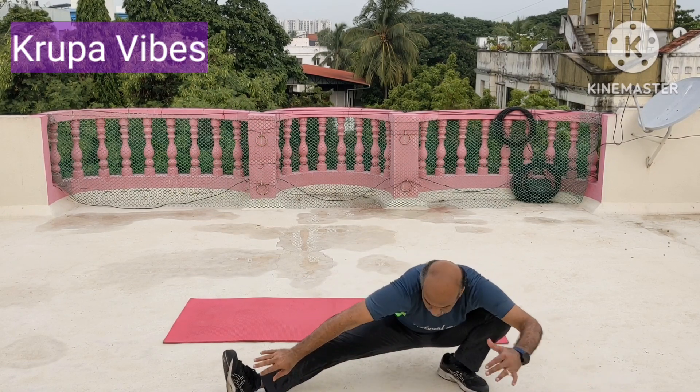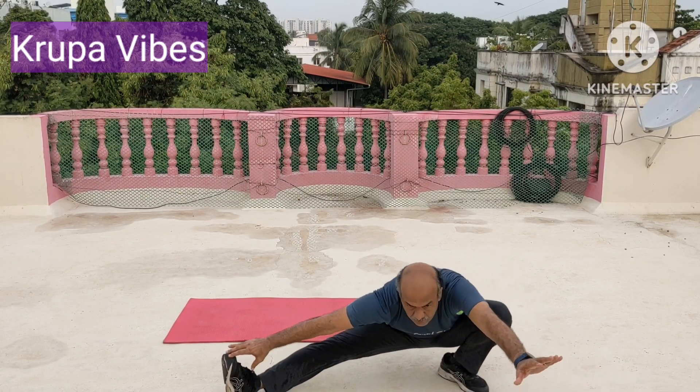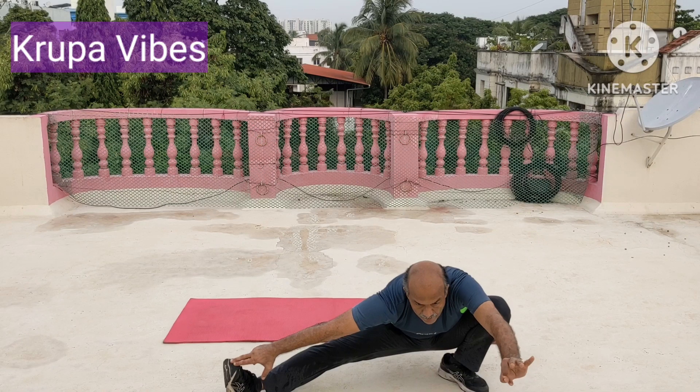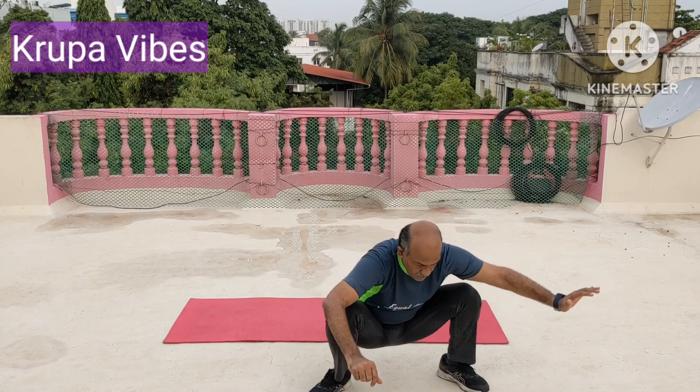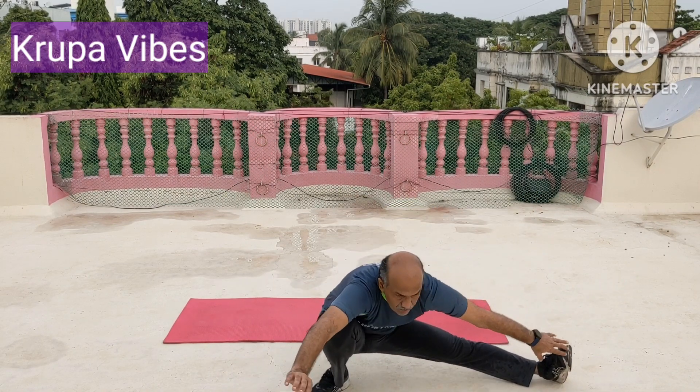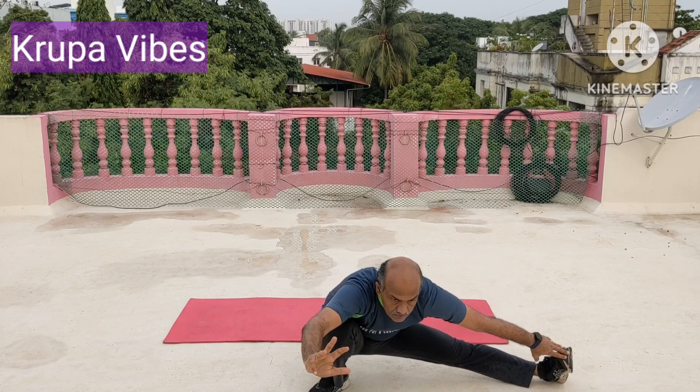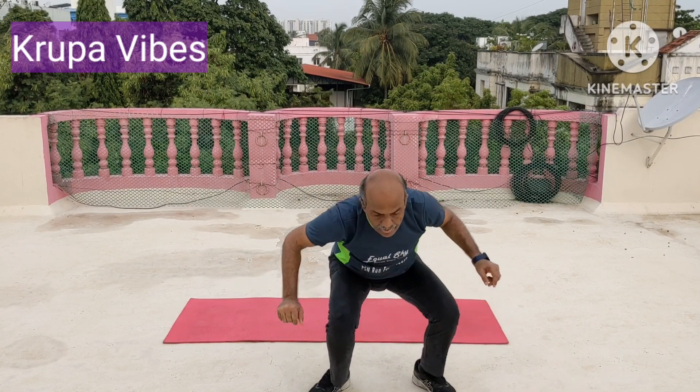Spread one leg up, out. Hold. 1, 2, 3, 4, 5, 6, 7, 8, 9, and 10. Switch over. Other leg. Hold there. 1, 2, 3, 4, 5, 6, 7, 8, 9, and 10. Come up.